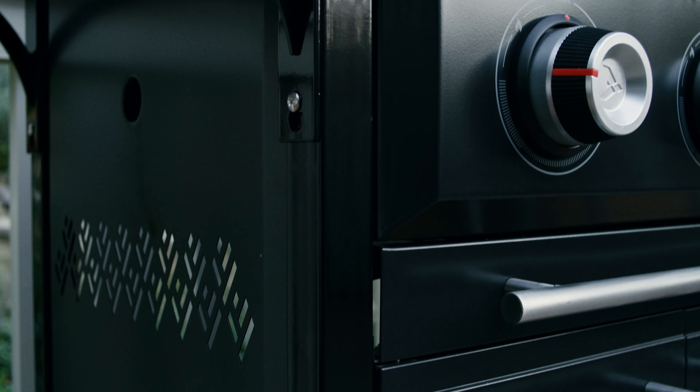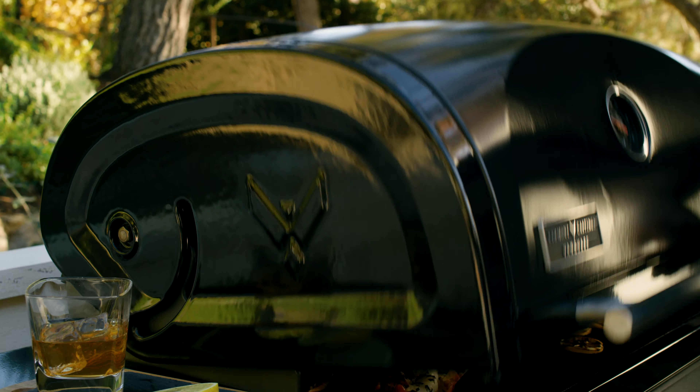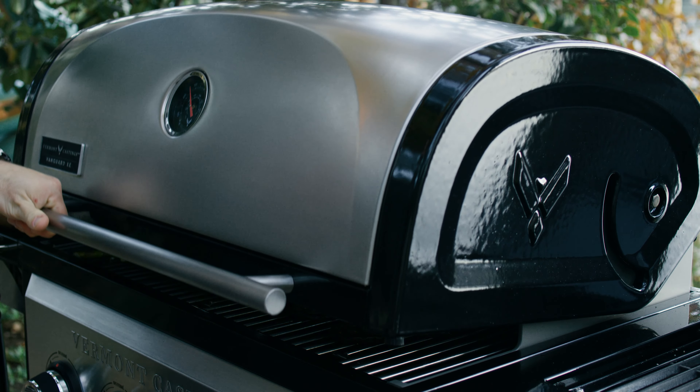These powerful units are built tough with robust steel tube framing. Cast Advantage lids use heavy-duty cast iron to retain heat with a hefty quality feel.